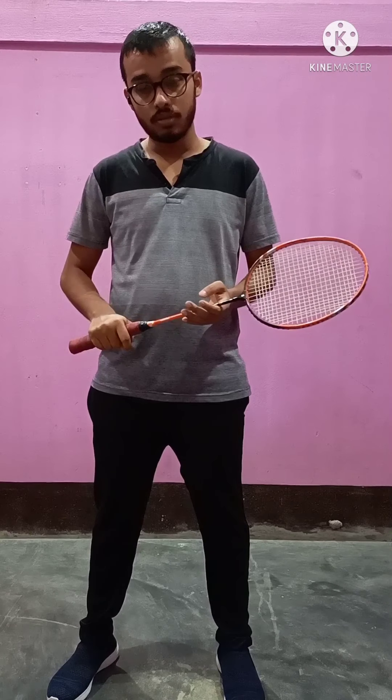In this video tutorial, we will learn about badminton. There are 3 main things about badminton: badminton grip, badminton footwork, and badminton service.